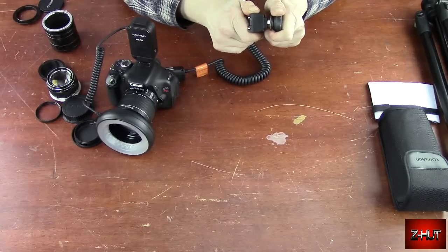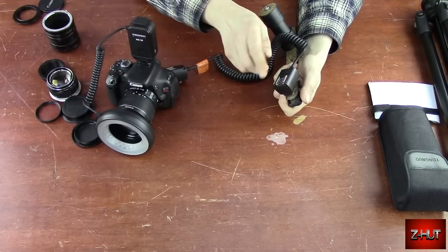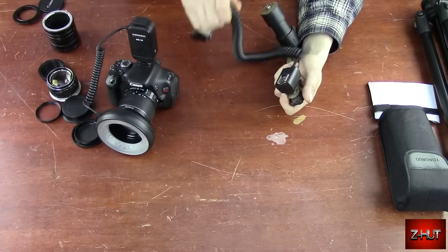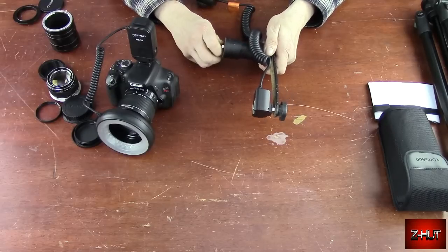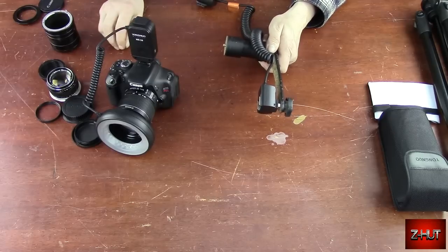Generally when I'm out doing my macro photography, I have the ring light on plus the flash. Depending on what I'm doing and what I'm trying to take a picture of, you've got the option of just the ring light, or just the flash, or a combination of both.